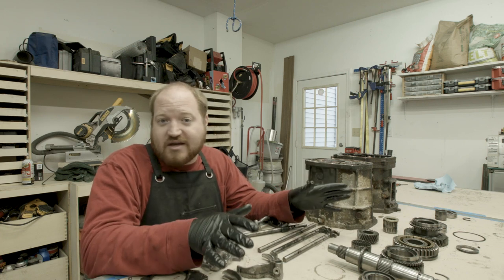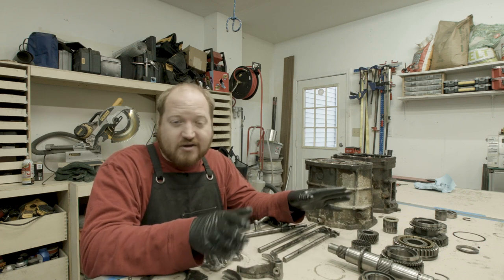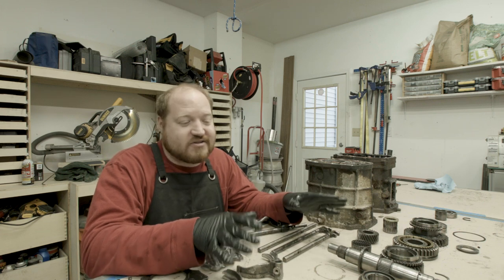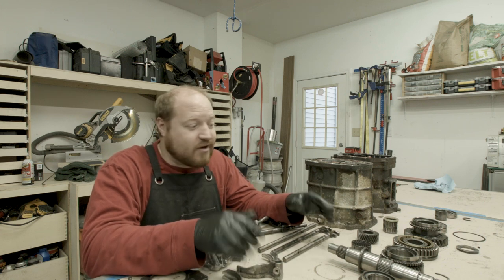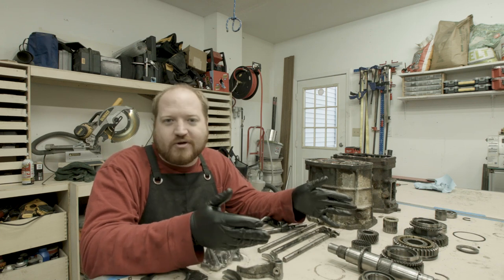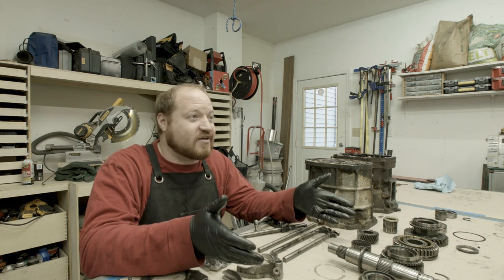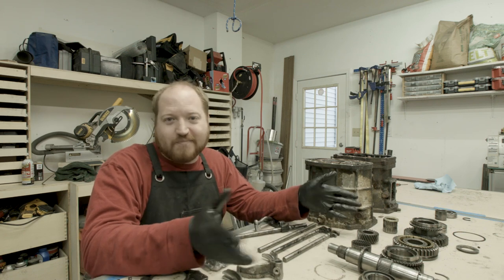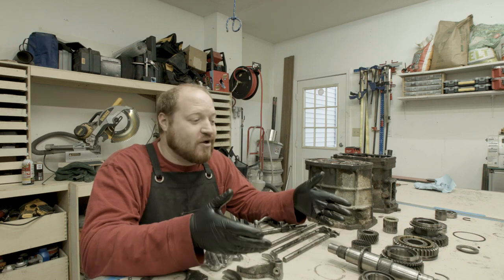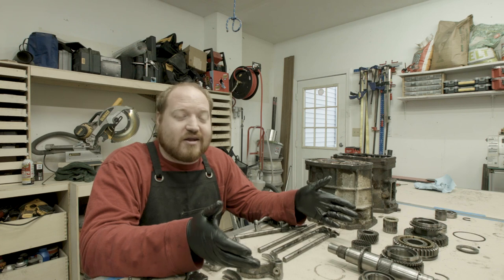The rebuild kit for this is about $400, maybe $300 if I can find a good deal. But I'm still ahead of the game $1,100 compared to going with a refurbished one. And I know you can find used ones, but you don't know the condition of the used ones. Even if you buy a used one for $300, tear it apart, break a gear, and buy a synchro rebuild kit, you're at about $700 - you're still ahead of the game by another $900.